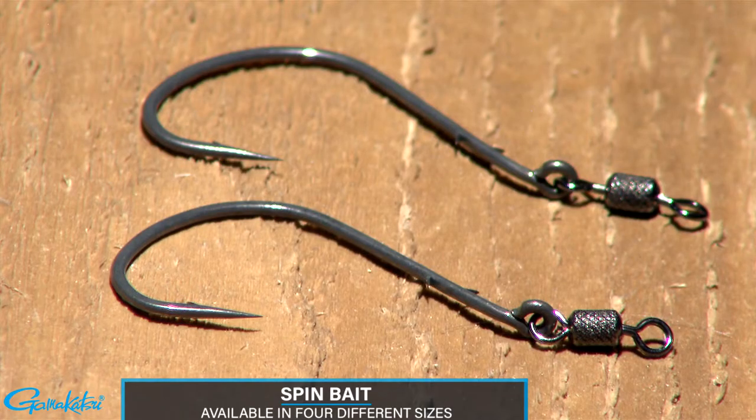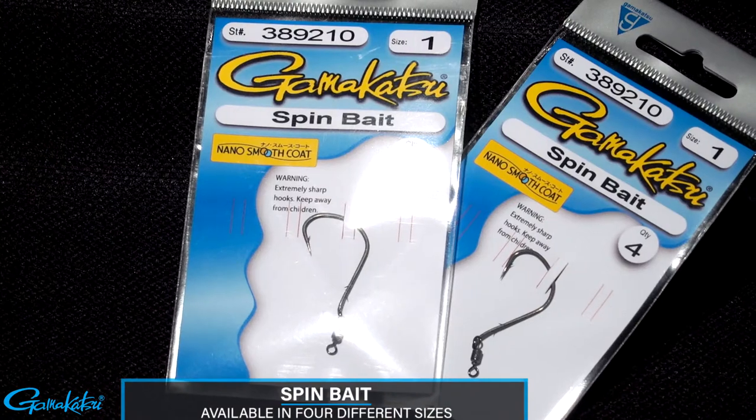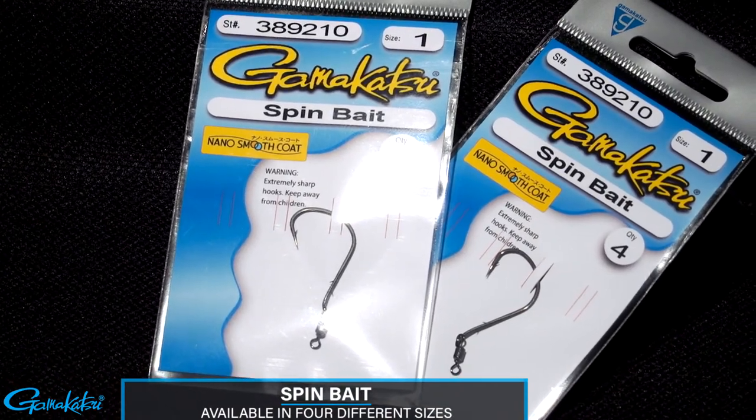It's available in sizes 4, 2, 1, and 1-0 to match up with any size live bait or plastics.